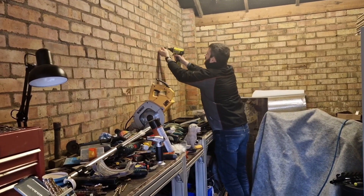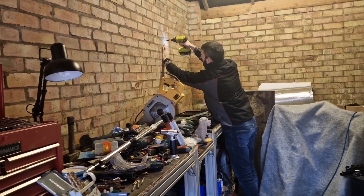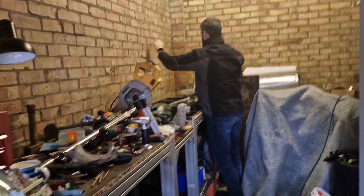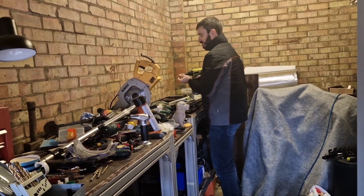How many have you got? Three, is it? Six. There's six in there? I thought you meant the amount of screws in the wall. I don't remember that many. Yeah, it's three. We'll have to get you some more as well.